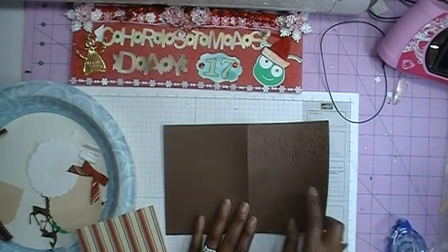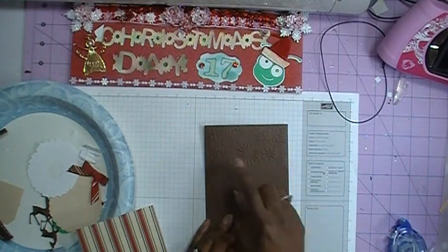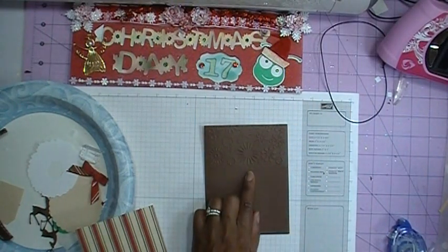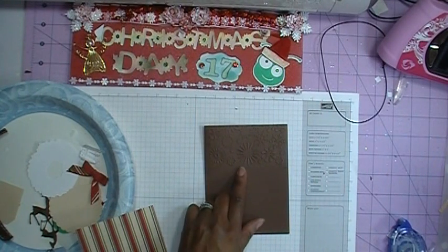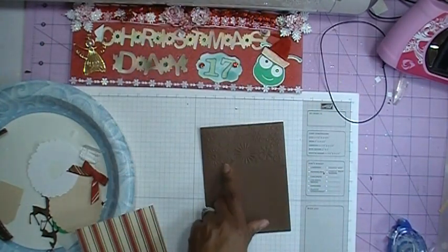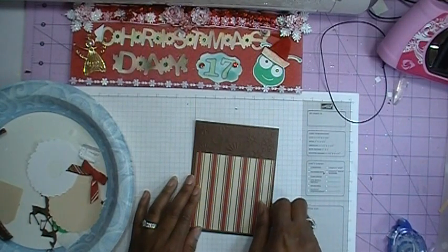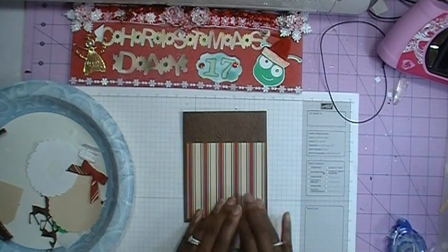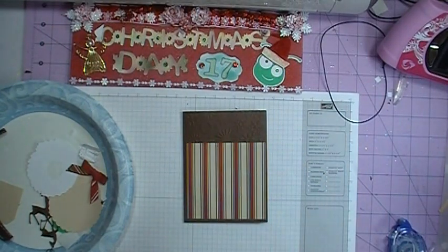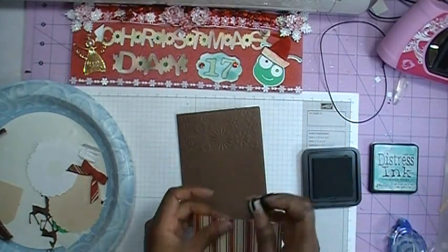My card measures eight and a half by five and a half, and I've scored it in half to make it a four and a quarter by five and a half inch card. I've also run my card through my Cuttlebug folder — the snowflake folder — only partway through, because I want to add a layer on top. I'm going to ink my edges using the Evergreen Bow ink.